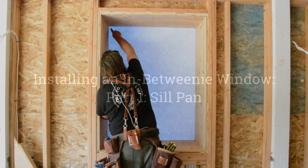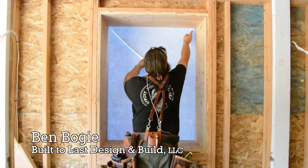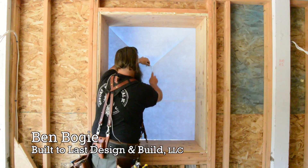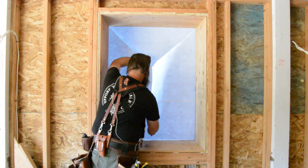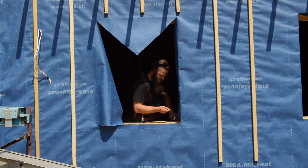Installing an in-betweeny window is a lot like installing an innie or an outie, only it is in between. Ben cuts back the high-performance weather barrier. He chooses the martini glass shape — not because he's a fan of classic cocktails, but because he's going to use the WRB for jam flashing in the next video.